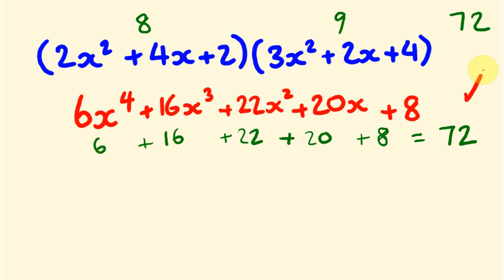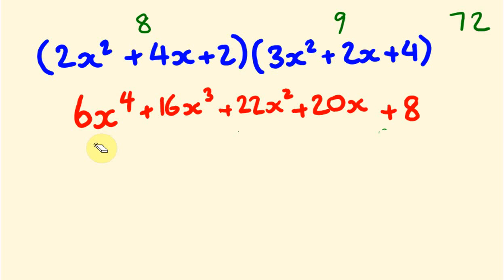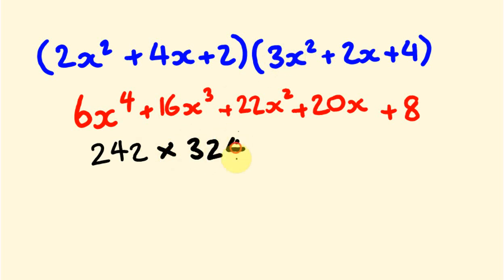I also like to consolidate this by substituting x equals 10. That turns our first expression into 242 and the second into 324. Multiplying 242 by 324, working through the digits with carrying, we get 78,408, which matches our polynomial answer evaluated at 10. Pretty cool!